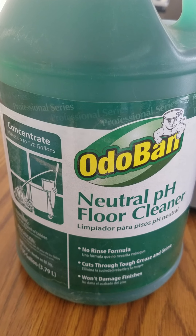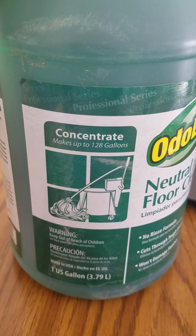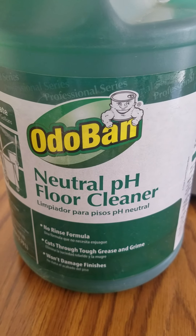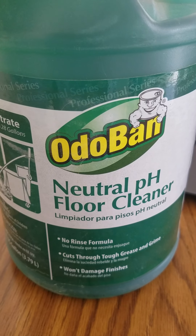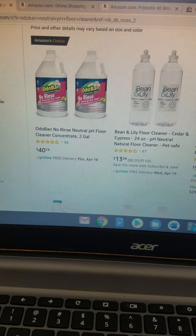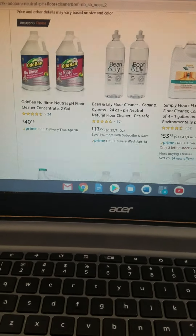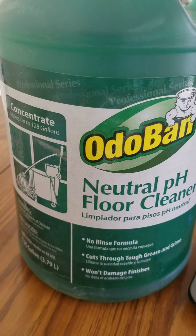Let me describe the experience we've had with Odoban's Neutral pH Floor Cleaner. We are not paid to do any of these reviews — we're just trying to help the consumer make good decisions. As a professional cleaner who has worked in the janitorial and restoration industries, I can say this product is usually sold out online because of the coronavirus outbreak, which I think is a good sign. It means enough people depend on and trust it — and it's not just us.